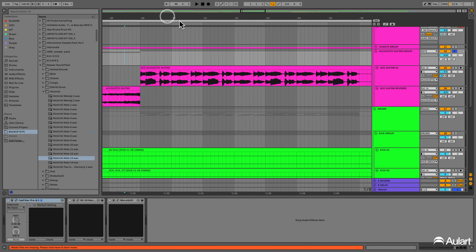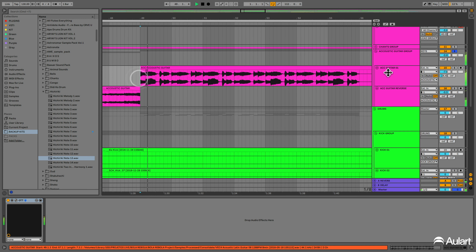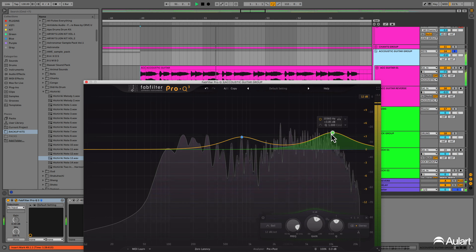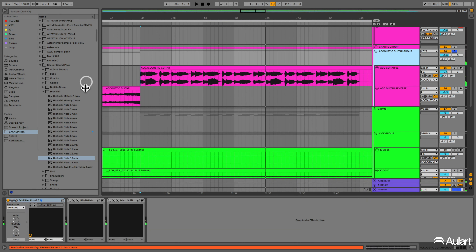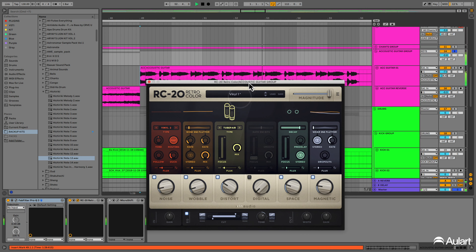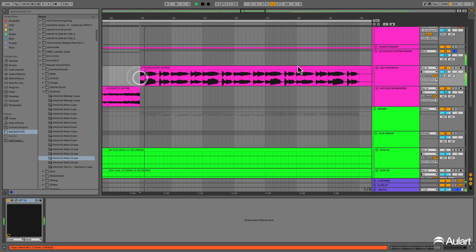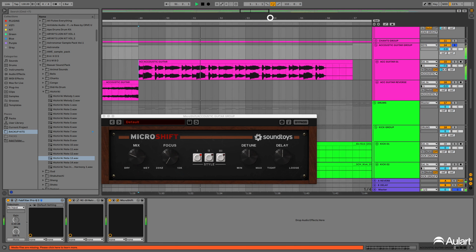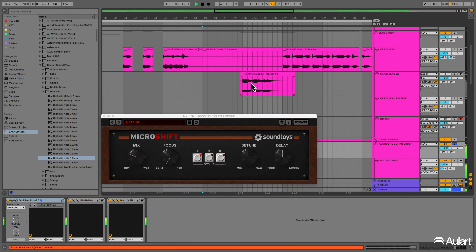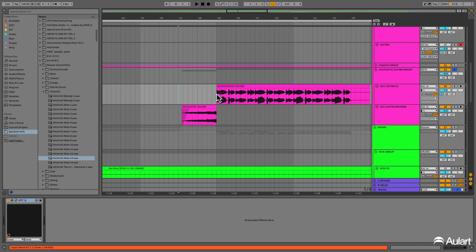We just added this guitar to it. It's very simple too. About the processing, we just used this EQ. After the EQ, the RC-20 to bring this sample vibe. And after this, the micro-shift — it's a little chorus. And we made this reverse guitar before the loop.